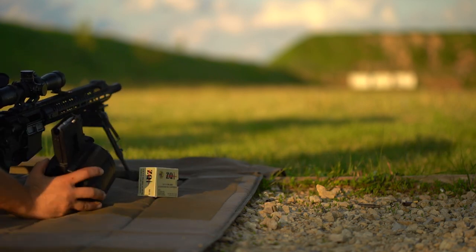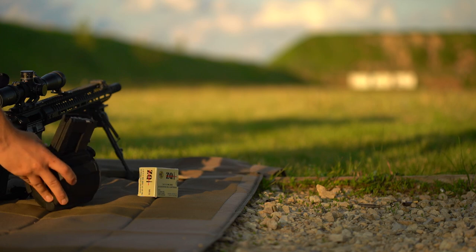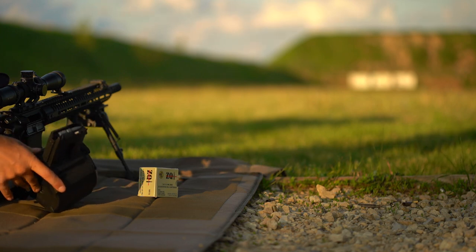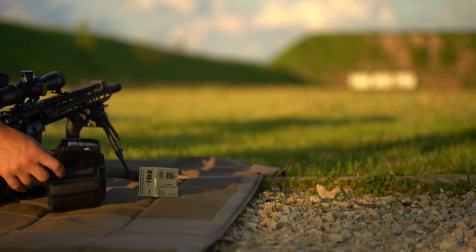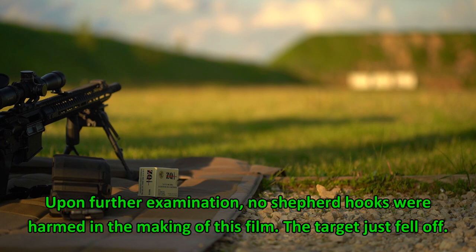Okay, that was it — 50 rounds later, no jams, no trouble with the D50. It does not lock open on the last shot fired, that's the only thing I noticed. That and the fact that apparently I took out one or two shepherd hooks there as the target hanger.